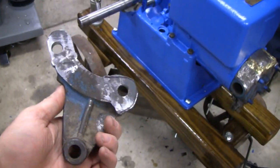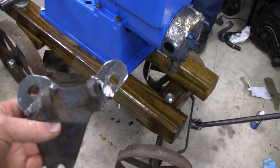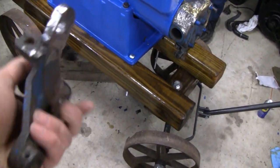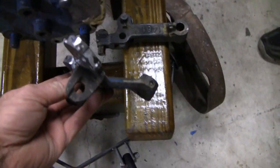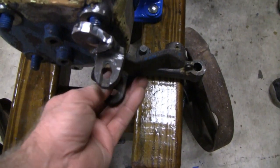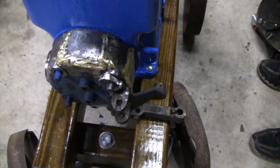I finished that bracket up here. It looks alright — I wasn't looking to get crazy with it, but it looks like something that's going to work. It goes up on the head here. I'm not finished with the head yet, but it just goes on here and holds the rocker arms.